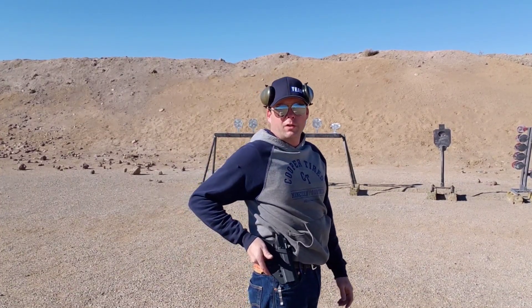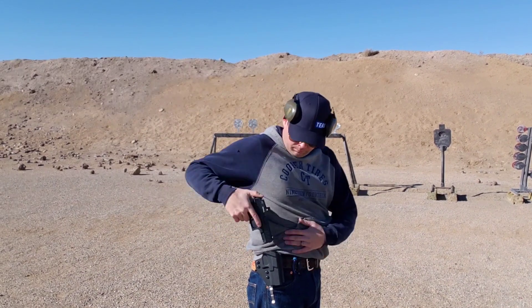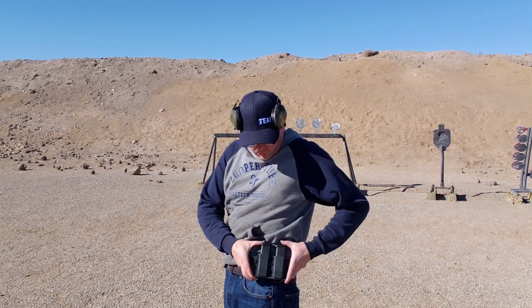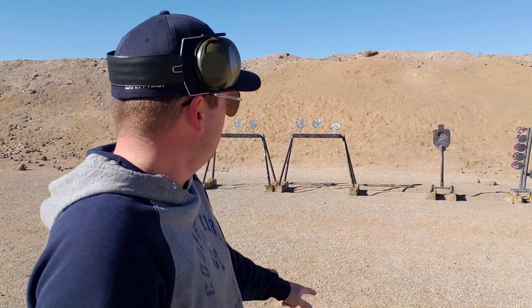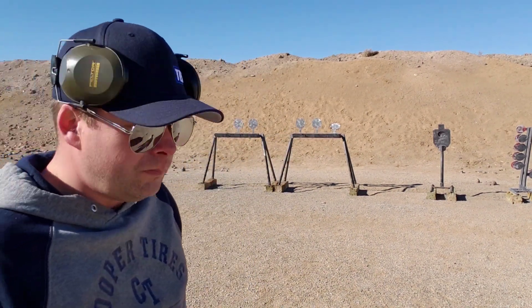Today I'm running the QVO Tactical Glock 19 Gen 5 holster — QVO stands for Quit Violent Over — and I'm also wearing their magazine holster. They don't sponsor the channel, but they make good equipment, so go check them out. I'm going to be shooting at this silhouette and these targets here, looking for accuracy, speed, and target acquisition.